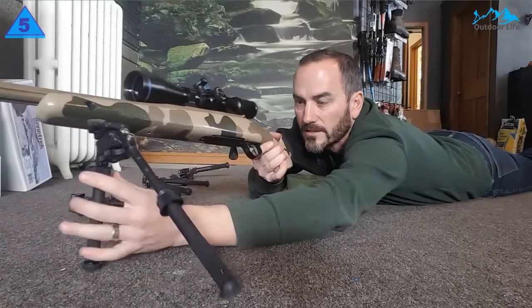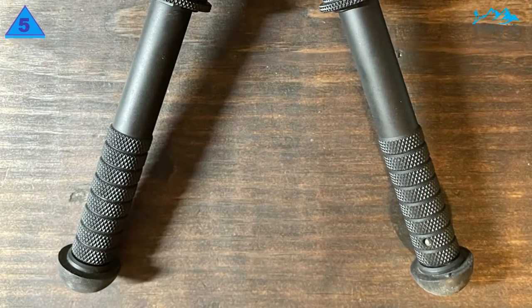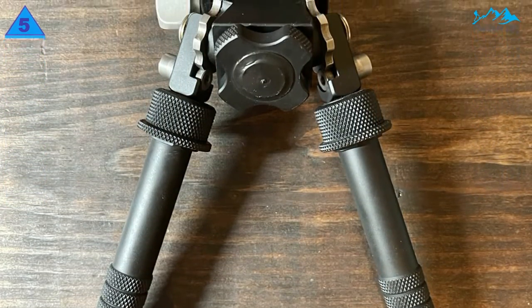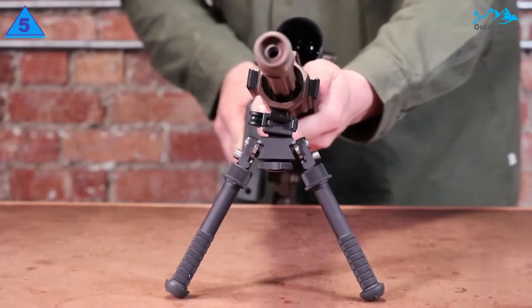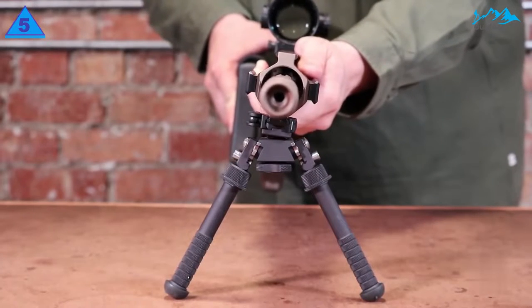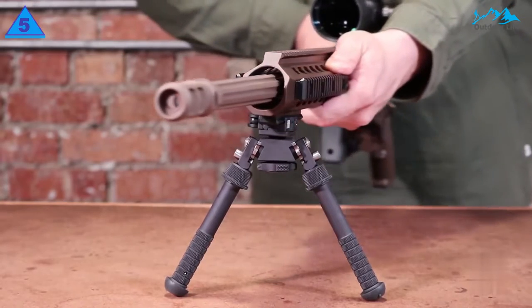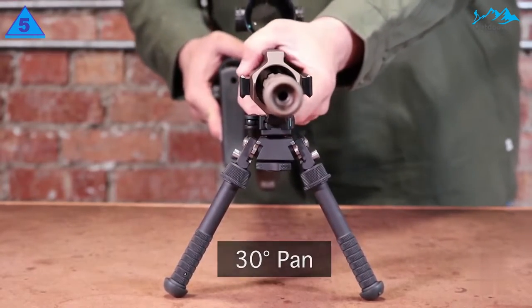Another key feature to look for when buying a rifle bipod is the adjustable height feature. Shooting scenarios vary hugely depending on a number of factors. One of the things that makes a good rifle bipod stand out is its ability to adjust to any shooting position. Not all bipods are similar in nature, so pick one with a simple design that is easy to stow and set up.